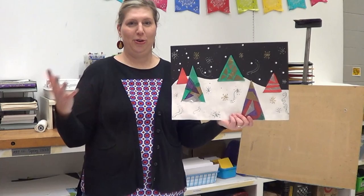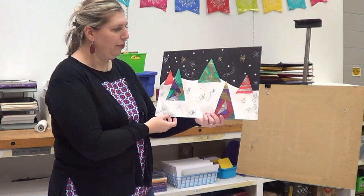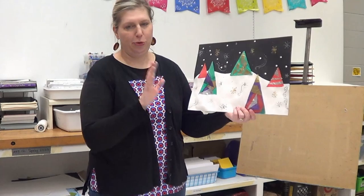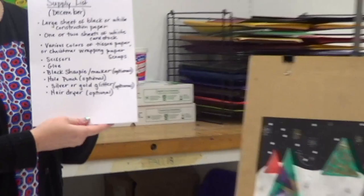Welcome back to our library workshops. It's December already, crazy to think about. We've been cooped up with COVID and everything going on, so I hope you're being safe. This is just an extra thing you can do over the holidays when you're staying inside. This month we're doing a festive project — basically a winter scene. It doesn't have to be Christmassy, but let's get started.